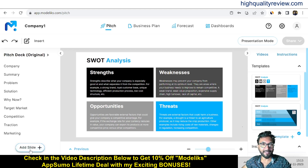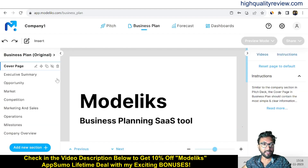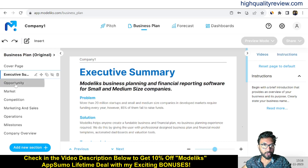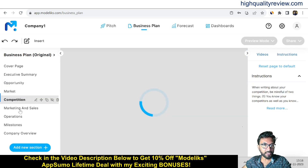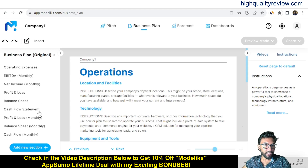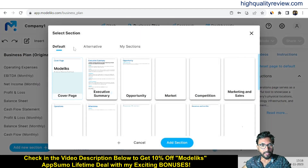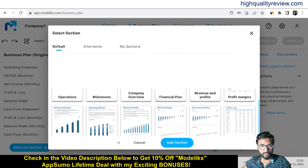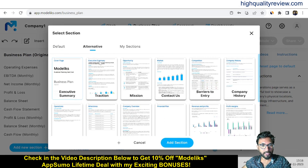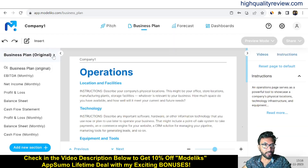Now come to the Business Plan section. Here you also get slides: cover page, executive summary, opportunity, market, competition, marketing and sales, and operations. These slides are available, and if you want to add more sections you can. There are default sections and alternatives — come to the alternatives and choose exactly what section you need for your business.